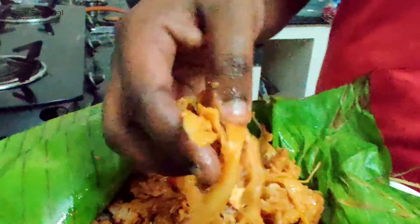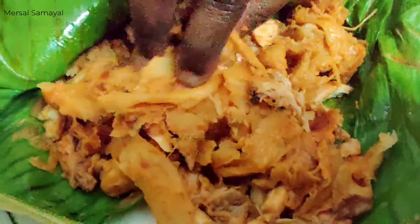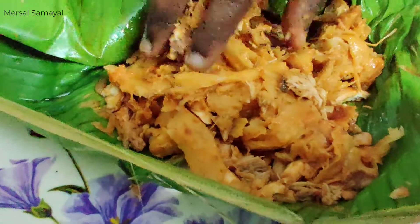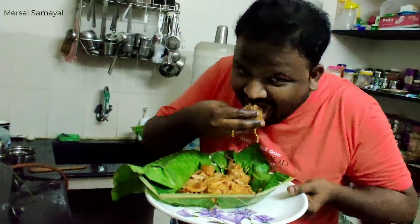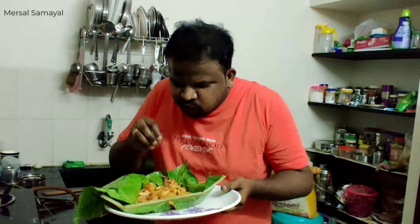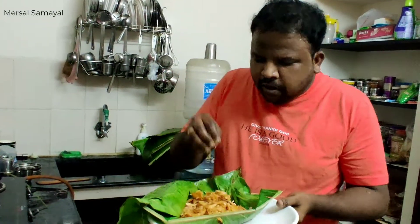Please tell us about the chicken. Please tell us about the taste — it is a good taste. It tastes great. Please tell us about the comments. Do like, share, and subscribe. Thank you. Bye-bye.